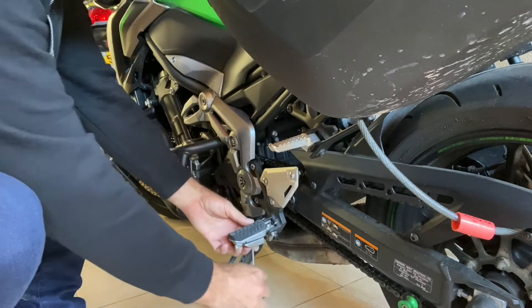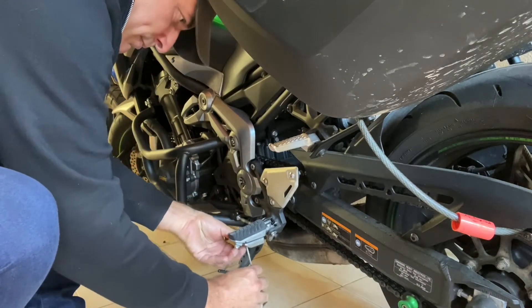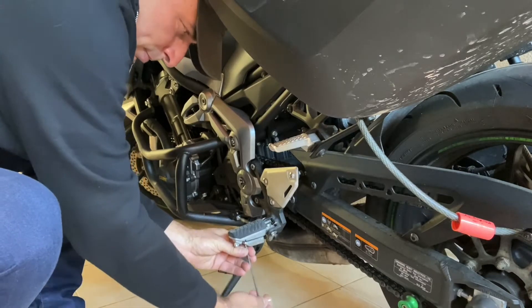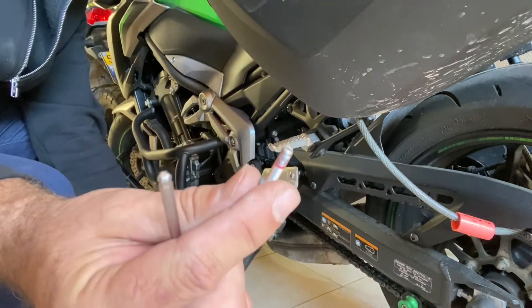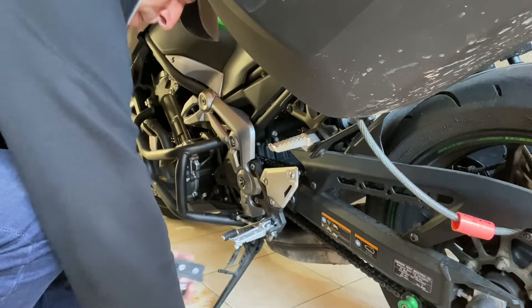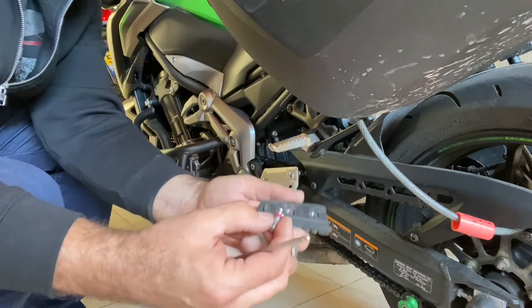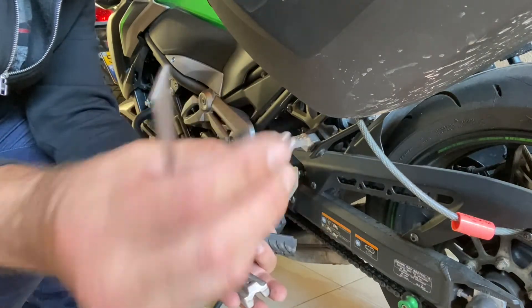Look at this — no cost, two screws, and you gain a lot of comfort on your bike. If you suffer from knee problems like I do, this is a trick for you. This is it: these two pieces, these two bolts.